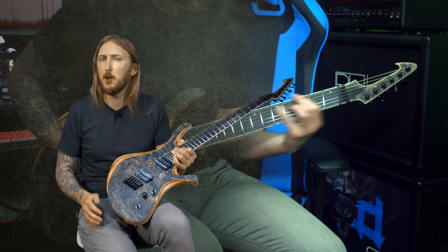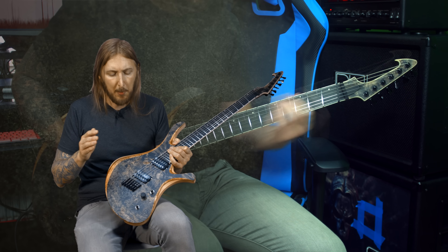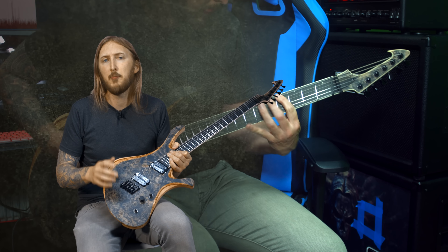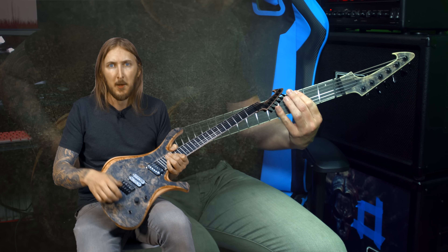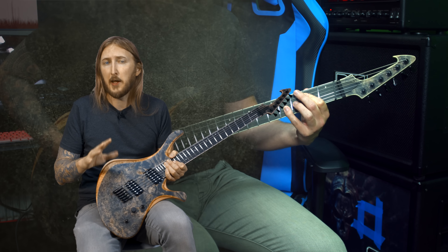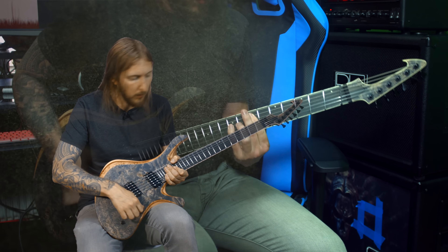Skarvesen has something called the world domination mod, basically giving you a lot of options when coil splitting the different pickups. There's even one mod where it's supposed to sound more like an acoustic guitar, so let's try that one out.